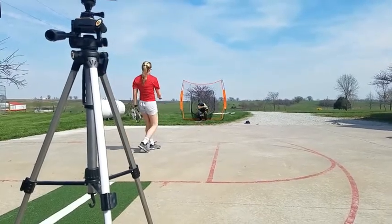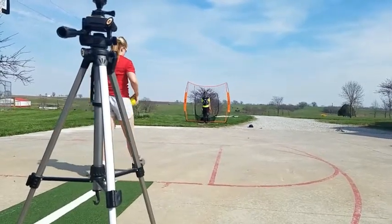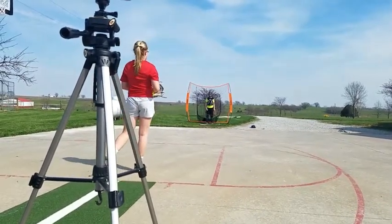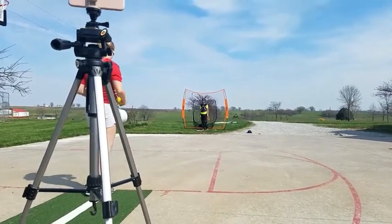Open, open, open. Better. You're going to keep hearing me. Faster arm, stay open, pinky across the ball. Those three keys.